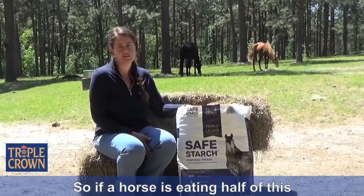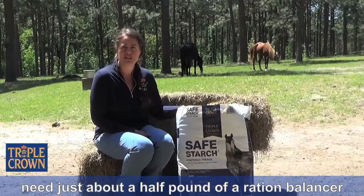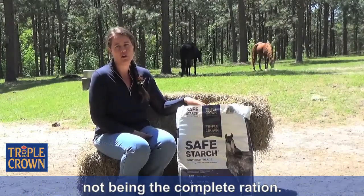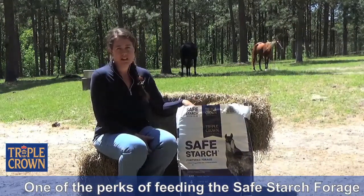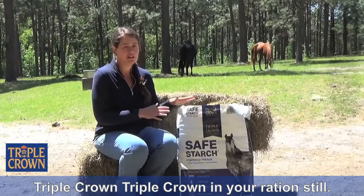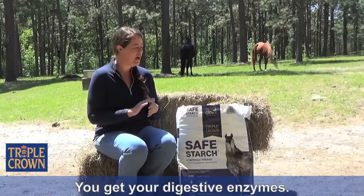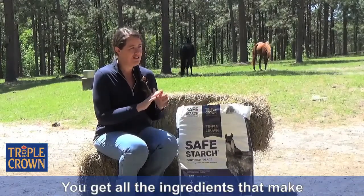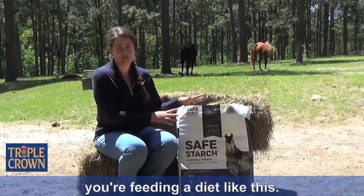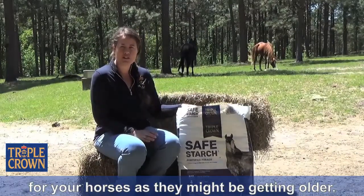If a horse is eating half of this as their total daily ration, they're going to need about half a pound of a ration balancer to make up the other vitamins and minerals they wouldn't be getting from the Safe Starch Forage when it's not the complete ration. One of the perks of feeding Safe Starch Forage is you still get all the goodies that make Triple Crown, Triple Crown — your pre and probiotics, your digestive enzymes, all of the ingredients that make Triple Crown perform so well.